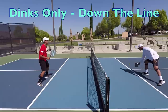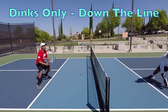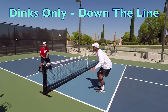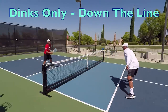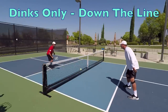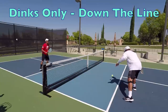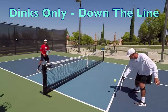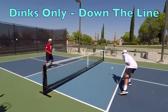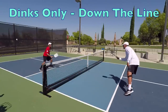There is no official depth boundary in this drill because we encourage deep dinks as part of your overall dinking strategy. A few feet past the kitchen is acceptable, as long as your shot is still considered a dink — even an aggressive dink. You can and should hit some dinks a bit past the non-volley zone line to try and force a late contact from your opponent. In this drill, nothing can be hit hard — you can't attack the ball even if it is high. The primary objective is to work on your dinks down the line, both dinks off a bounce and dink volleys.